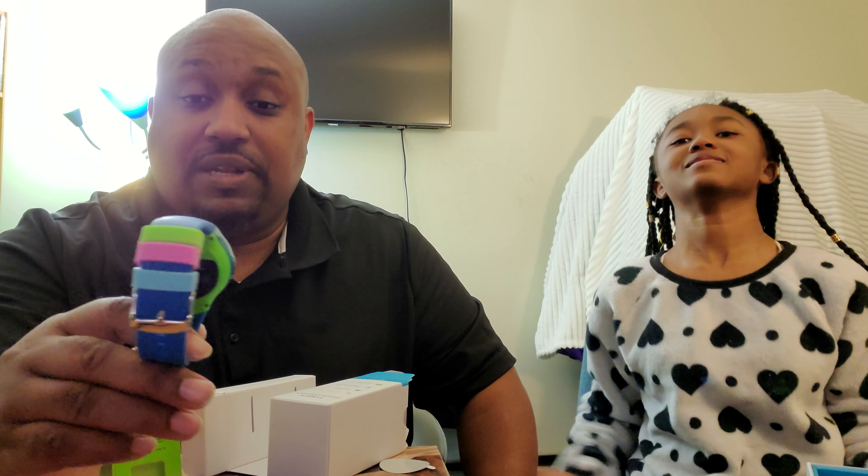Let's see if it has any juice in it. Let's hit the big button and see if it comes on. There we go — it comes on! The Timex logo. Yes, Timex!